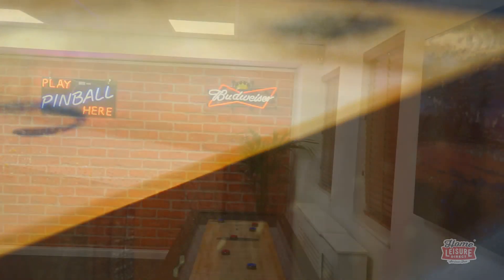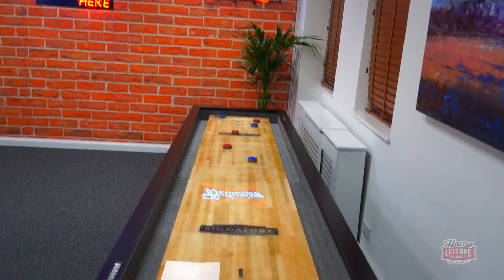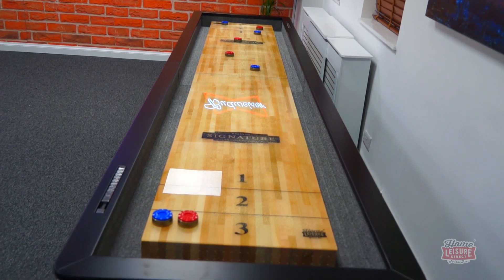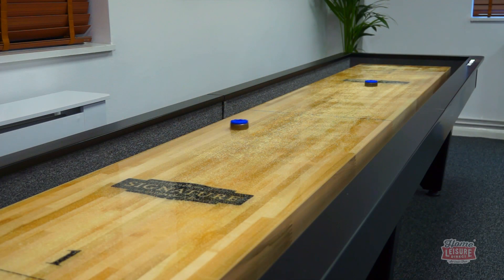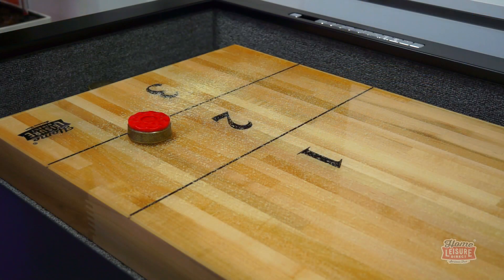The plank is coated in a resilient polymer layer that is beautifully clear, allowing you to see the scoring zones clearly even from the opposite end of the table. The plank even has climatic adjusters fitted, allowing the plank to be concave if you wish, meaning you can skillfully curve shots around other pucks. Once dusted with some silicone wax, the playing surface allows pucks to slide along the plank with no resistance.